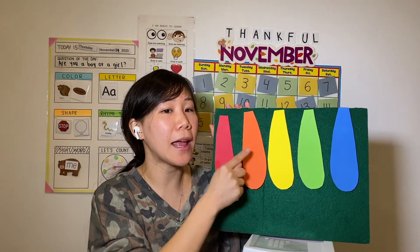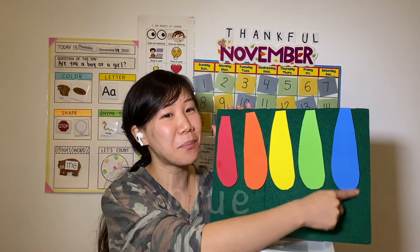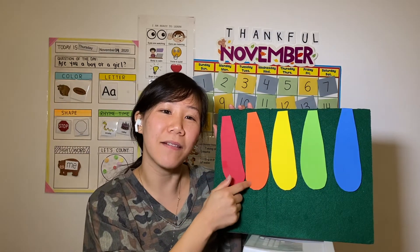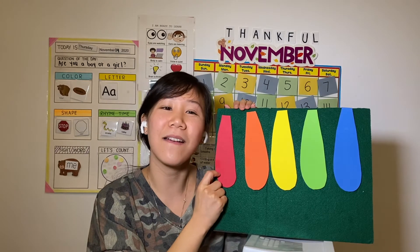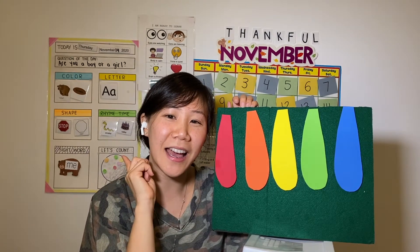Red and orange, red and orange. Yellow, green, and blue. Yellow, green, and blue. Colors of the rainbow, colors of the rainbow. Shine on you, shine on you.